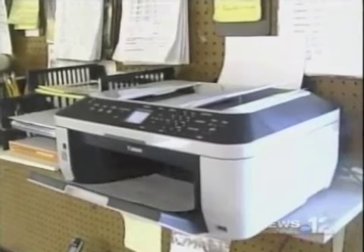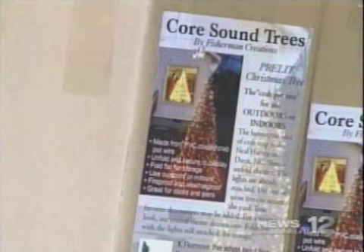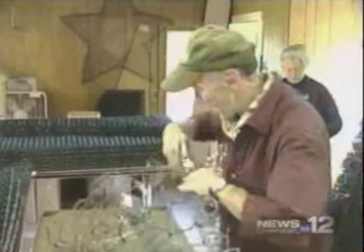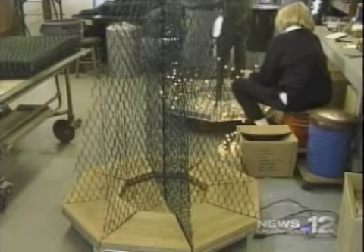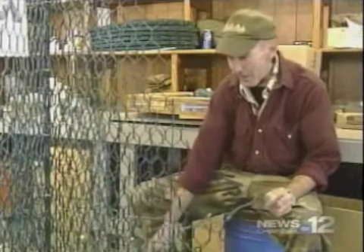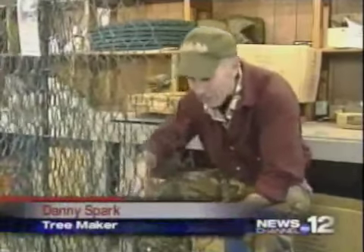The orders keep coming. Thousands have been sold across the country in the last five years. Danny Spark has the right name to do the lights. While he's a professional, he still has to deal with common Christmas complications. "Have you ever put some lights on there and then found out that one of the bulbs didn't work and you had to go back?" "Yes, I've done that. Many times probably."